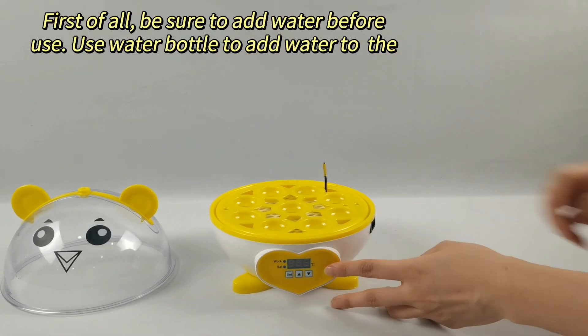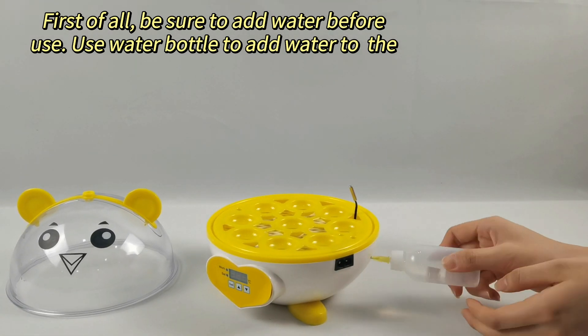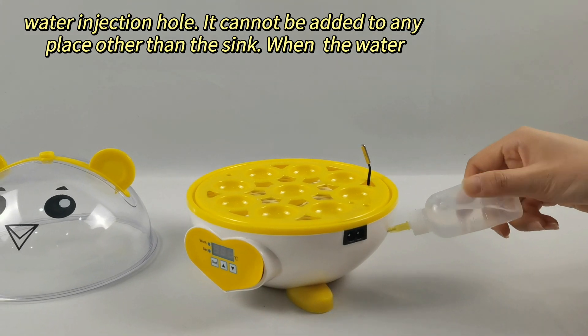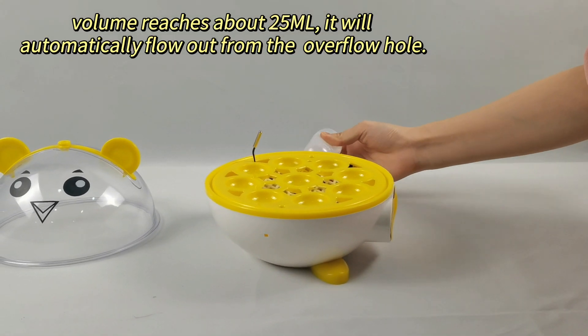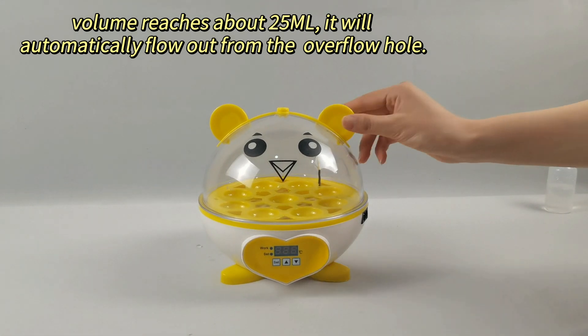First of all, be sure to add water before use. Use the water bottle to add water to the water injection hole. It cannot be added to any place other than the sink. When the water volume reaches about 25 milliliters, it will automatically flow out from the overflow hole.